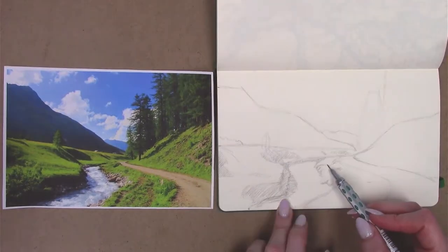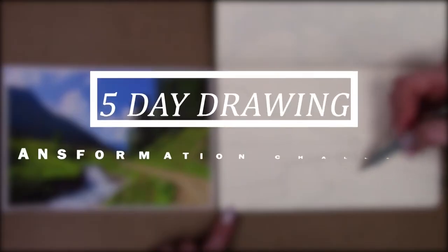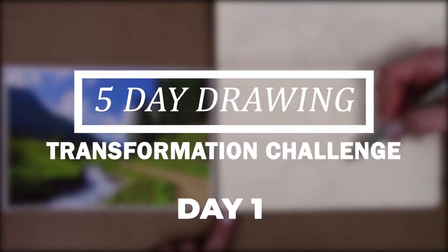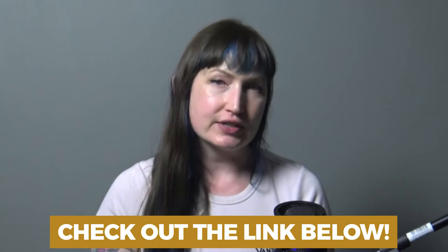Now this in itself is a really difficult skill, so I have created a free mini course — it's in the link below — called the five-day sketch challenge. If you want help looking at something and understanding how to reduce it down into a simple geometric shape that you can better sketch out, check out that link and I will guide you through all the steps.